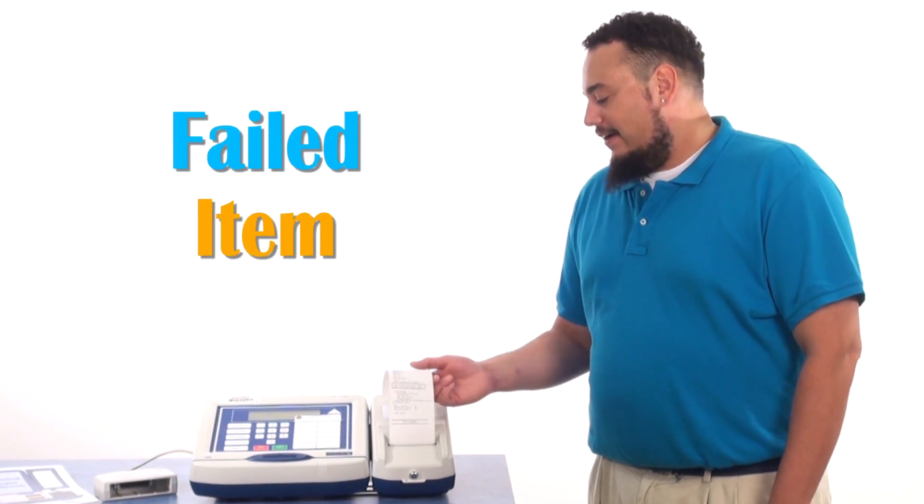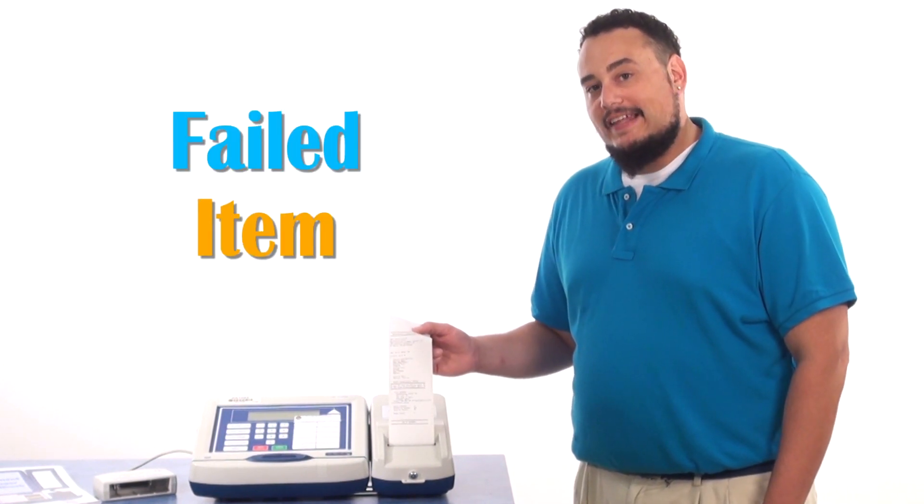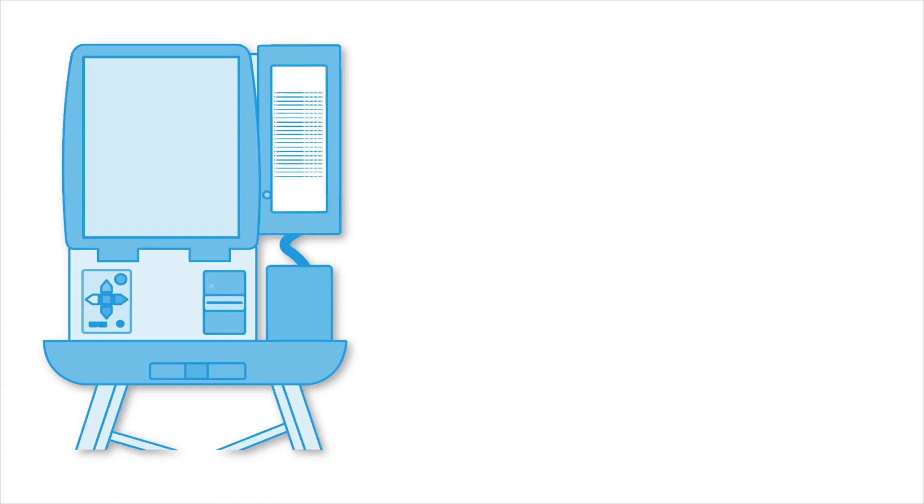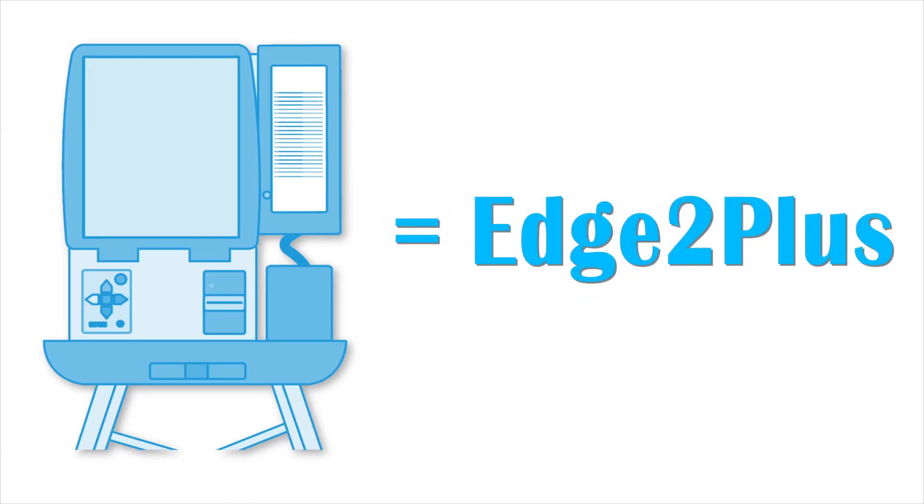If an item fails or doesn't appear on the tape during consolidation, please follow these steps. First, look at the tape for the touchscreens, which will be listed as Edge 2+.